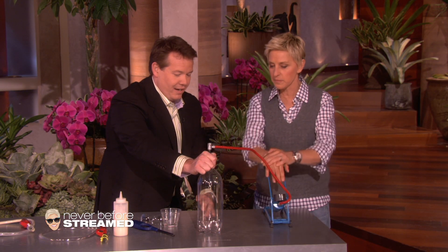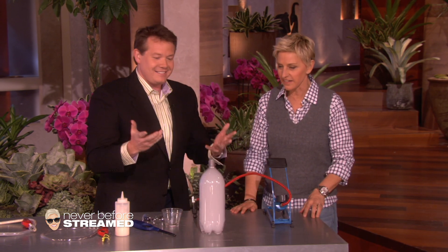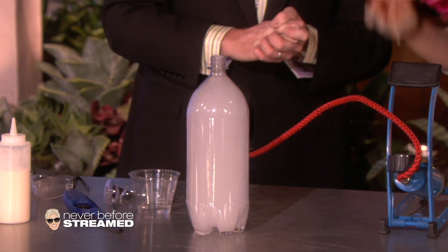So you can actually see it kind of vanish. Is that fun? It's amazing. And then all of a sudden, high pressure comes through. And we got it again. That's amazing. Isn't that fun? Pretty cool. I get it now.